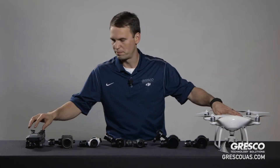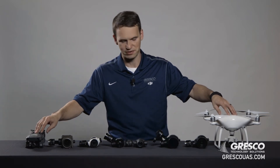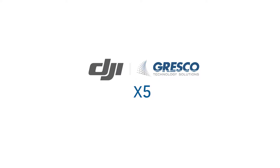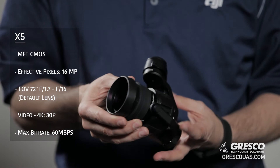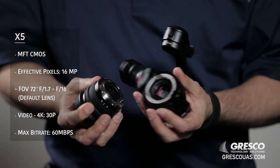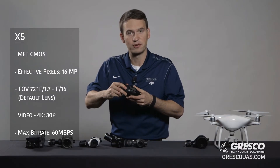Both the Mavic and the Phantom 4 Pro have cameras integrated with the drone. The rest of these cameras are all for interchangeable camera connectors and go on other drone platforms. Let's start with the cameras on this end. This is the X5 camera — it is a 16 megapixel camera in Micro Four Thirds format. It has an interchangeable lens, so you can remove this lens and change it if you want a shorter or longer focal length, meaning you can get wide angle shots or telephoto shots to narrow in on exactly what you're looking at.